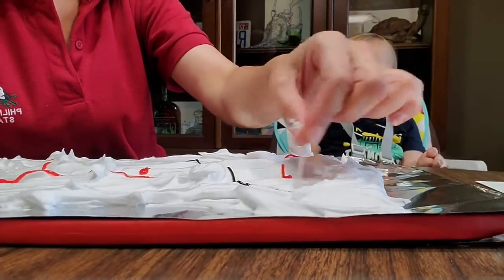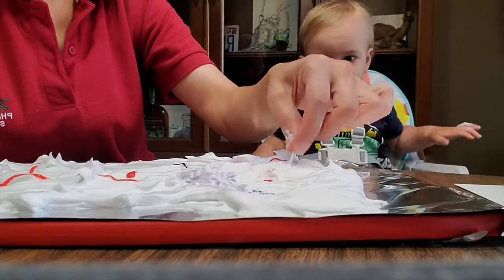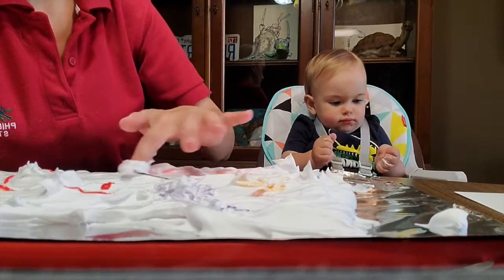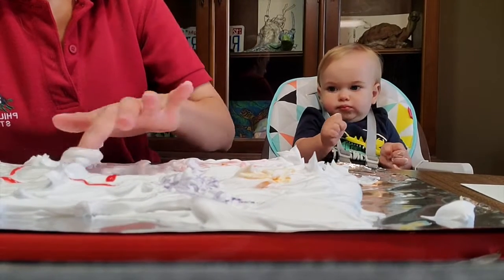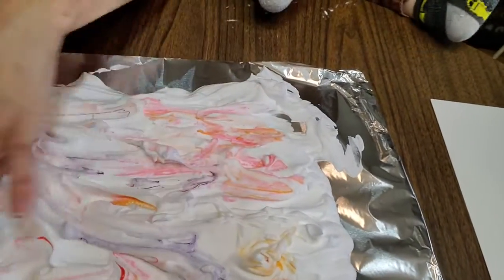Now what you're going to want to do is take your toothpick and kind of swirl it around — this will create that marbleization look. You're just going to go and kind of mix it in. You don't have to use food coloring; you can use Kool-Aid or anything else that works as a dye. I'm finding my finger works a little bit better. The liquid food coloring will work better for this — I just have the gel kind because that's what was available. You'll want to create a cool looking pattern, so swirl and make just a fun little mess.